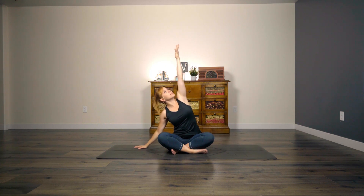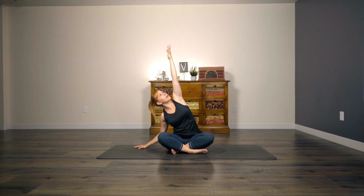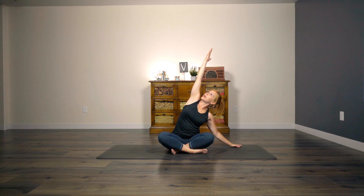Awesome. Inhale, arms up to the sky. As you exhale, stretch over to the right. Really reach through those fingertips, lengthen through that left side of your body. Inhale back up to center. As you exhale, come over to the left and really create space on your right side.